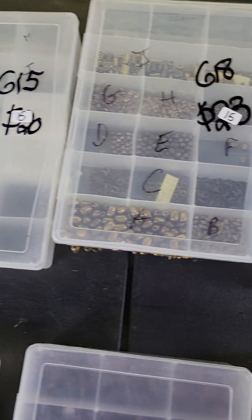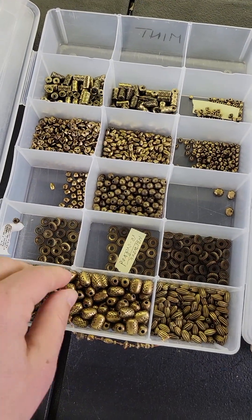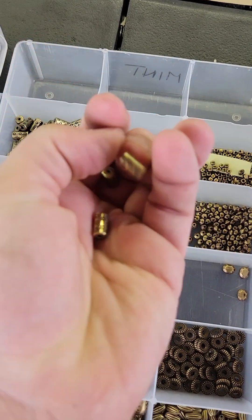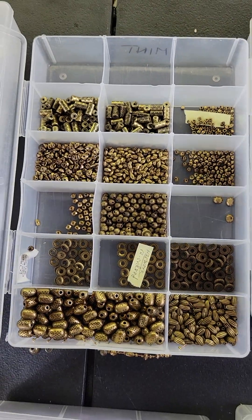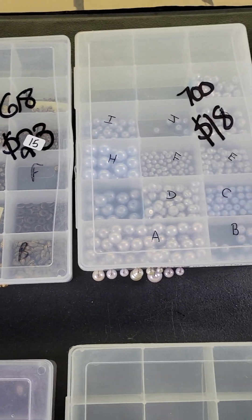Number 618 is now $15, it was $23. These are metal-coated — they have really good weight and they're pretty. There's a bunch of different ones in there — $15 on 618.